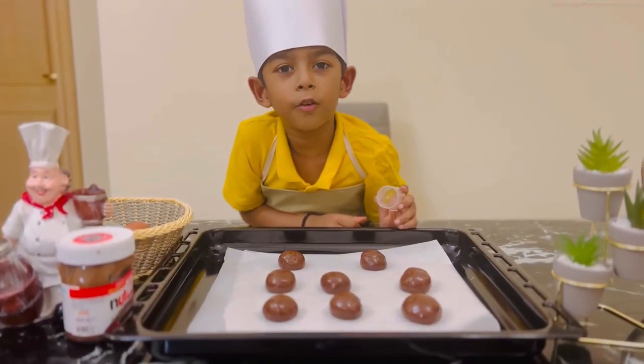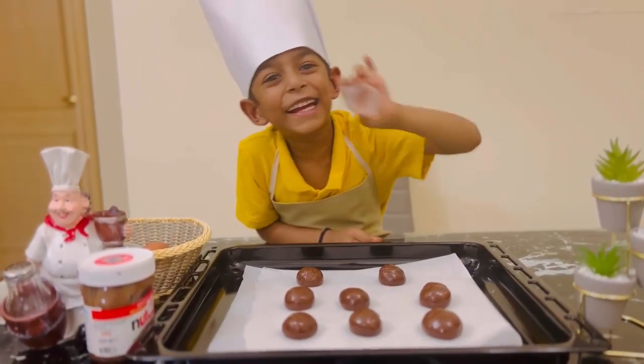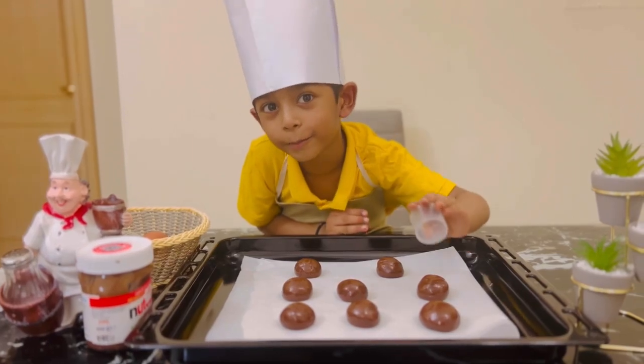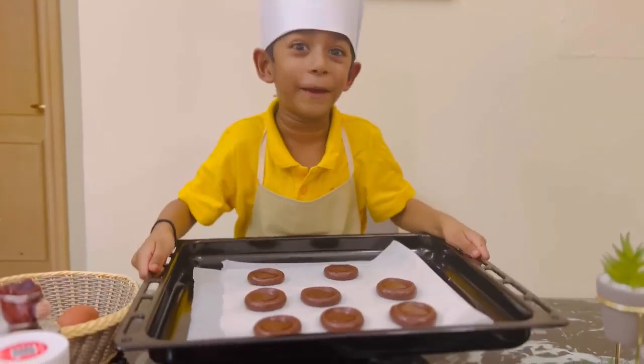Now I'm going to give it a shape. Circle. Press it — there it is. Now we need to make it. Be careful. Now let's bake this.